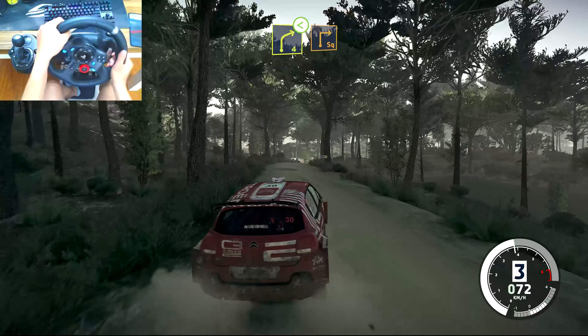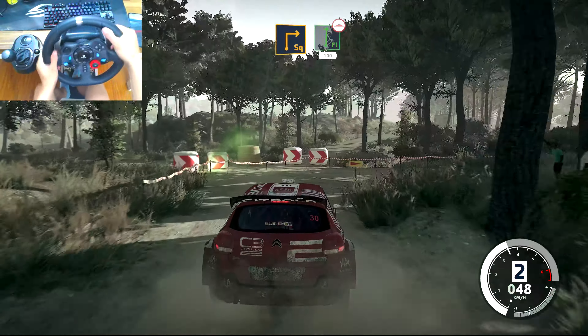Into caution, brake for square right. And flat right, bumpy, 100.